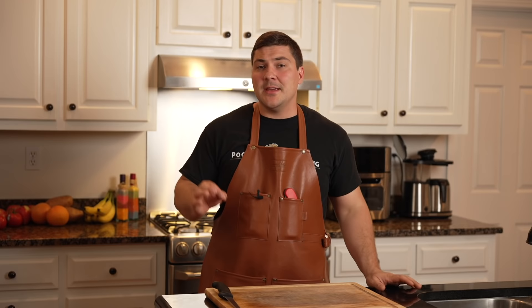Hey guys, welcome to Mad Scientist BBQ. I'm Jeremy Yoder and today I'm going to show you what I think is the best way to trim a brisket for BBQ success.